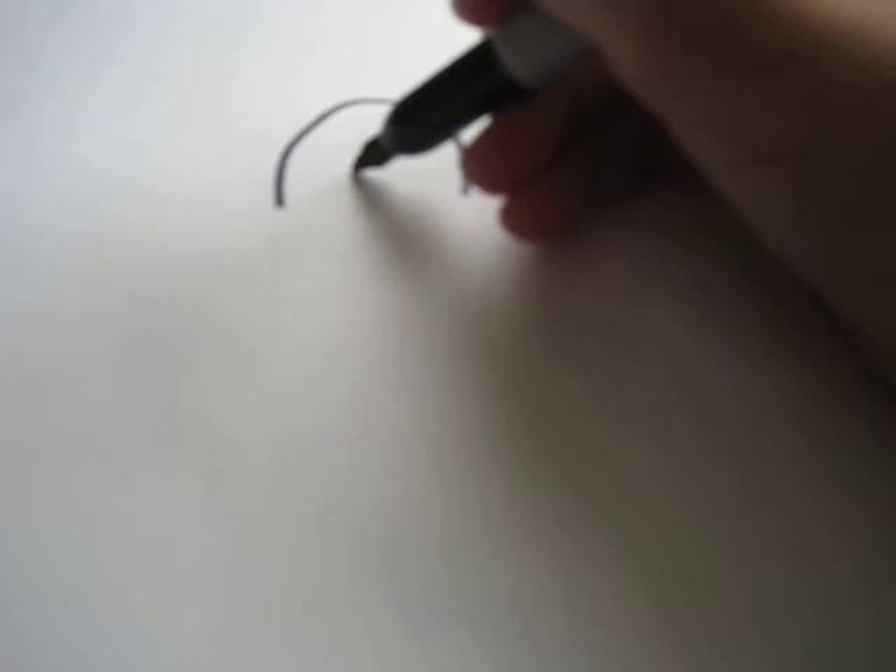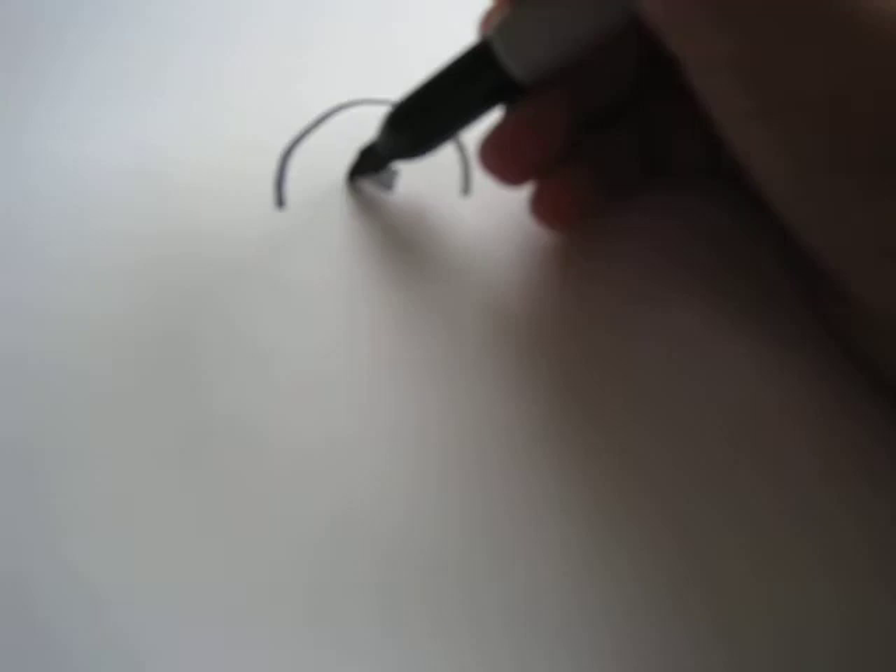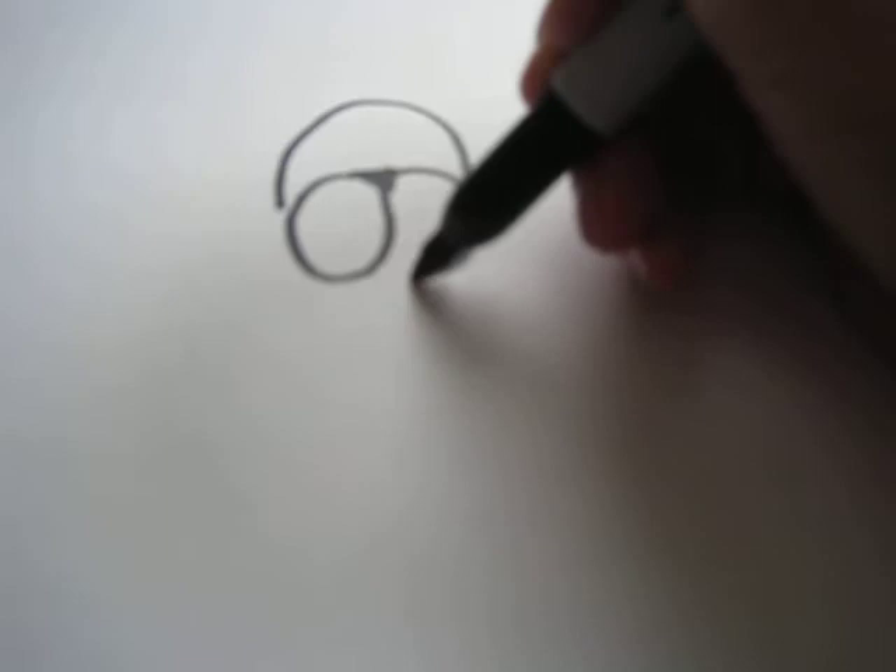So just draw half a circle like that. And then draw the nose and color it in. Draw the cheeks and bring them up. And then the dots in the cheeks. And the big tongue.